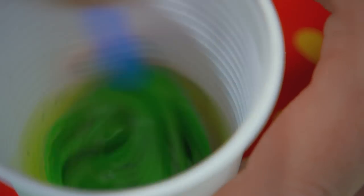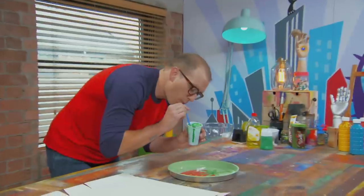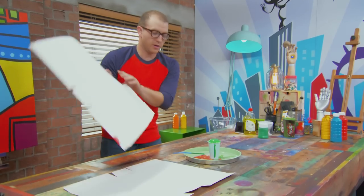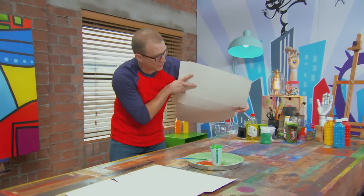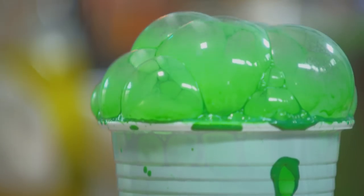Mix those together with a straw. I'm going to blow into it to create the bubbles. Don't suck - it will taste nasty. Now I'm going to slowly press my card down on top of the bubbles to pick up the paint. Look at that. I need to keep doing this technique until my card is completely covered.